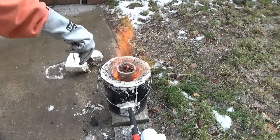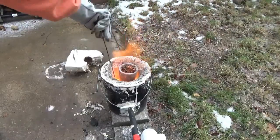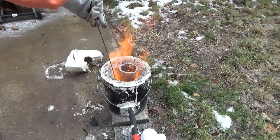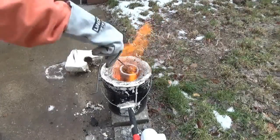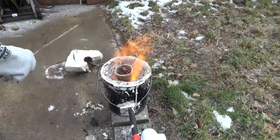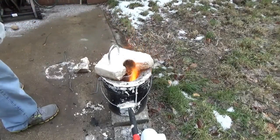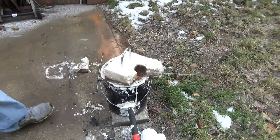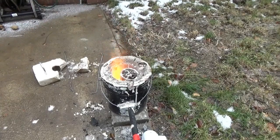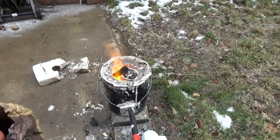There are a number of things I think I could have done wrong. One is the old top of the foundry — which I'll be putting on shortly — had been out in the ice and snow. It had a bunch of ice on it that melted into the crucible, and there's a little bit of melted plaster on top. So I started already with impurities, and that might have done it.